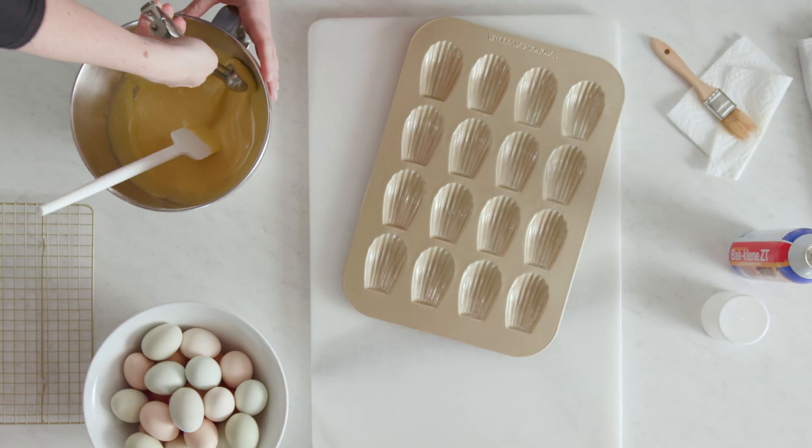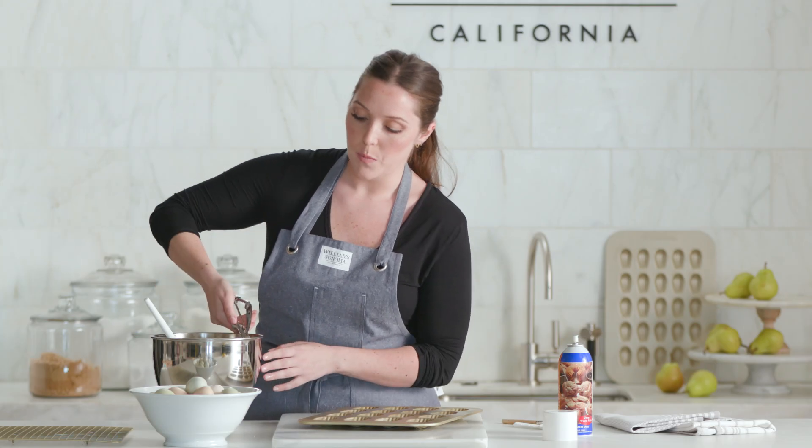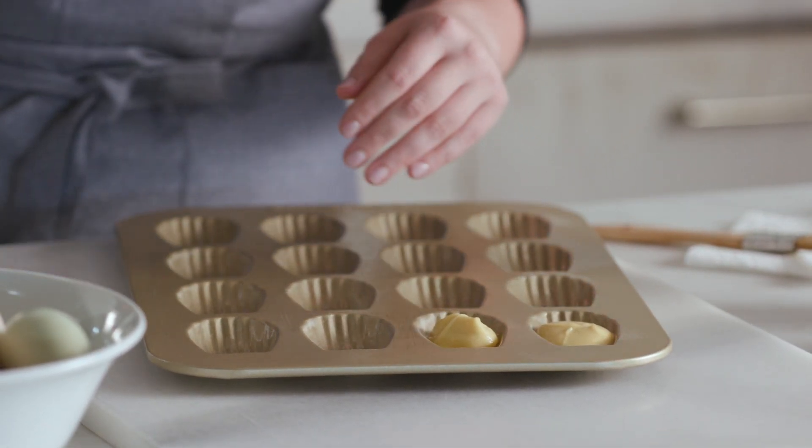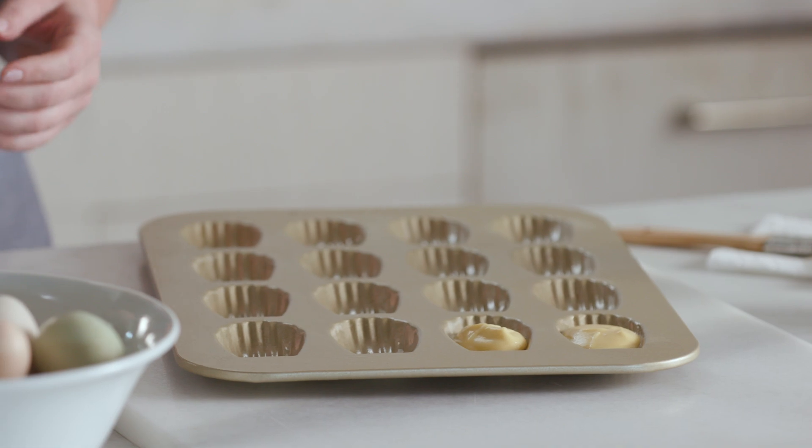Now to fill the pans. I like to use a small ice cream scoop — this one's about one tablespoon — so that each madeleine mold is filled with the same amount of batter. I'm just spooning the batter right in the center of the well, so when it bakes, it will bake evenly and rise up.